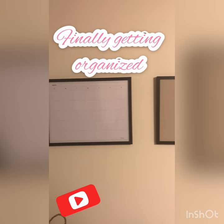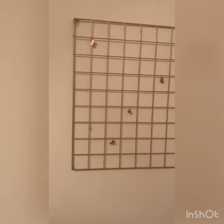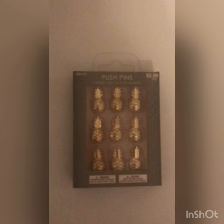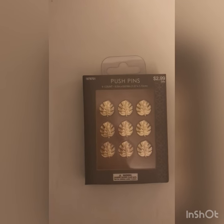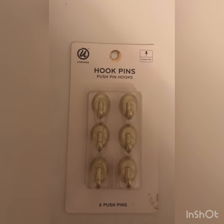I finally got around to hanging up this magnetic and corkboard set from Target, as well as these grid gold hangers from Hobby Lobby for pictures and notes. This one actually came with some clips, which was kind of cool. I also picked up these push pins in pineapples as well as a set in palm leaves, and then when I was at Target I picked up these hook pins to hang stuff as well.